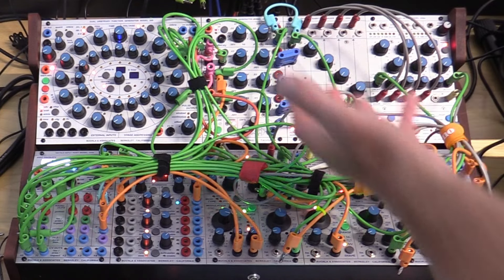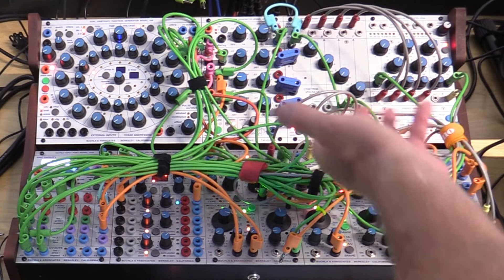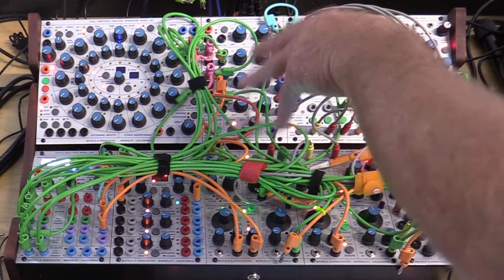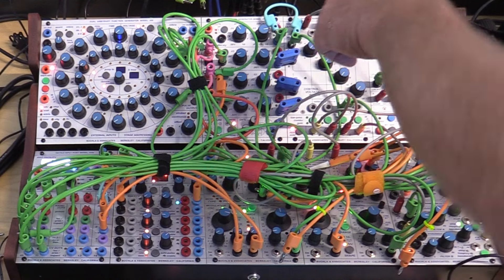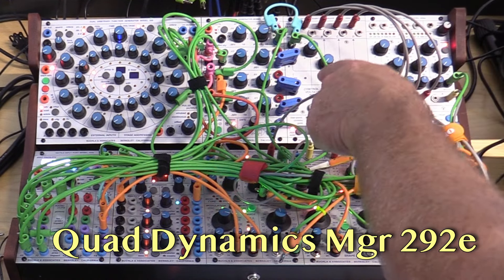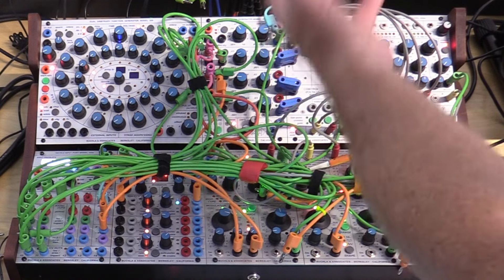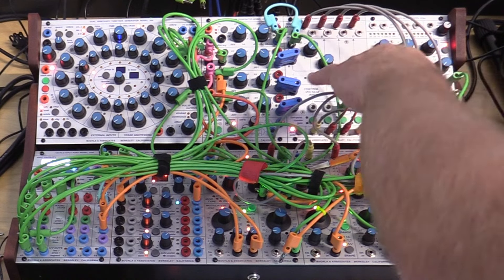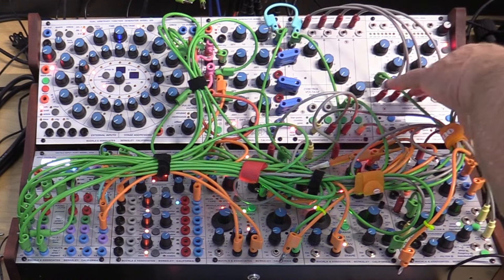The next two modules are also absolute must-haves for any Buchla system. They allow you to adjust levels and get signals from the system into the mixer. The first is the Quad Dynamics Manager, model 292E — essentially four VCAs. It takes audio input and controls it through control voltages before sending it back out to the mixer.